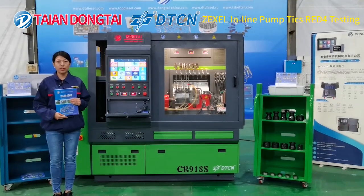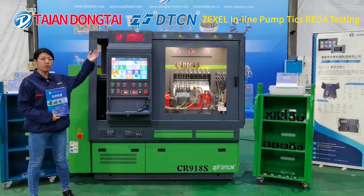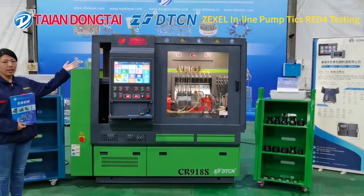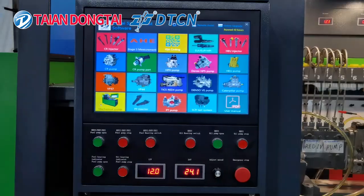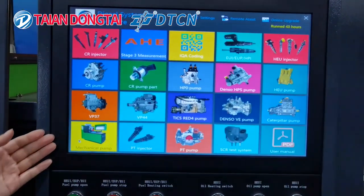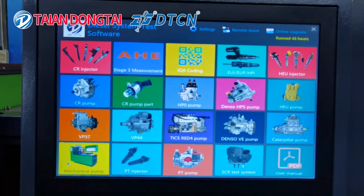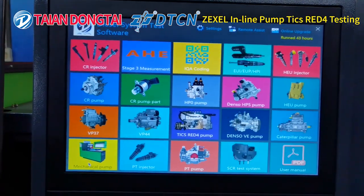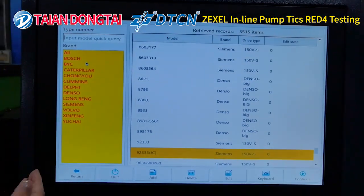Now let's have a brief introduction for this multifunctional test bench, model number CR918S. Please have a look at our control system. This test bench is touchscreen with the function of common rail injector with all brands.